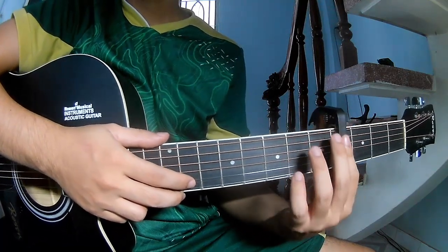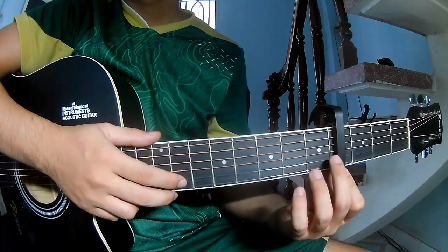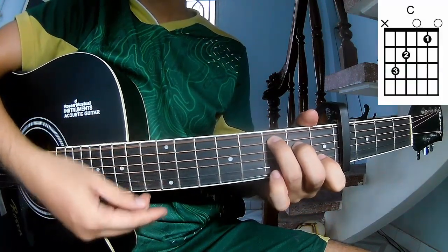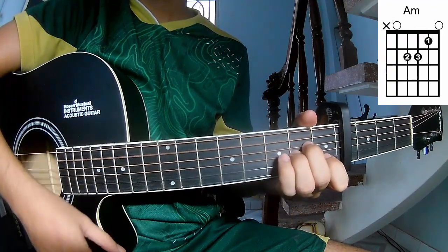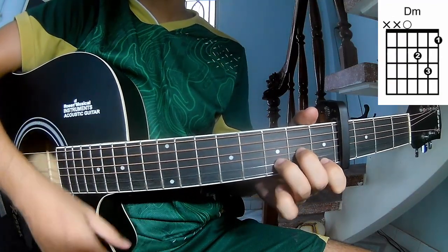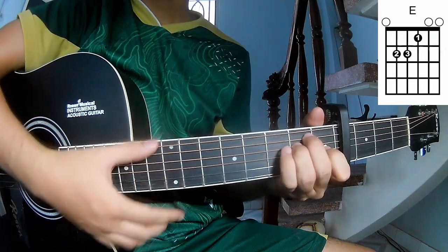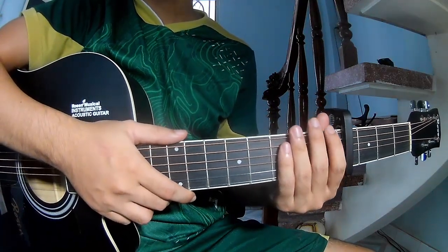In the 4/4 frame, the chords in this song are C, Am, Dm, and E. You can follow the full chords in the description.